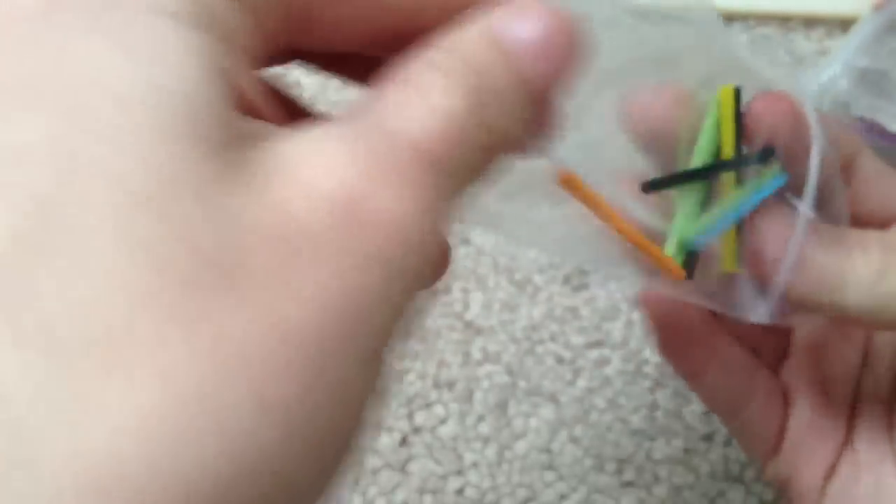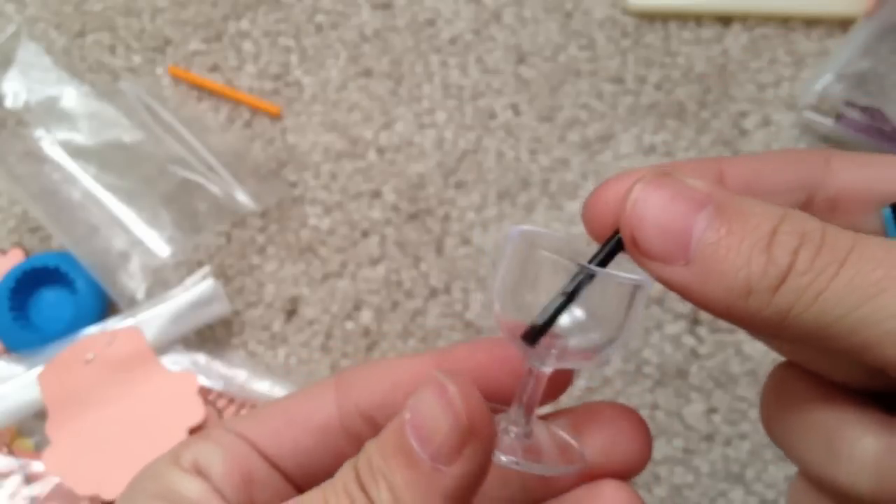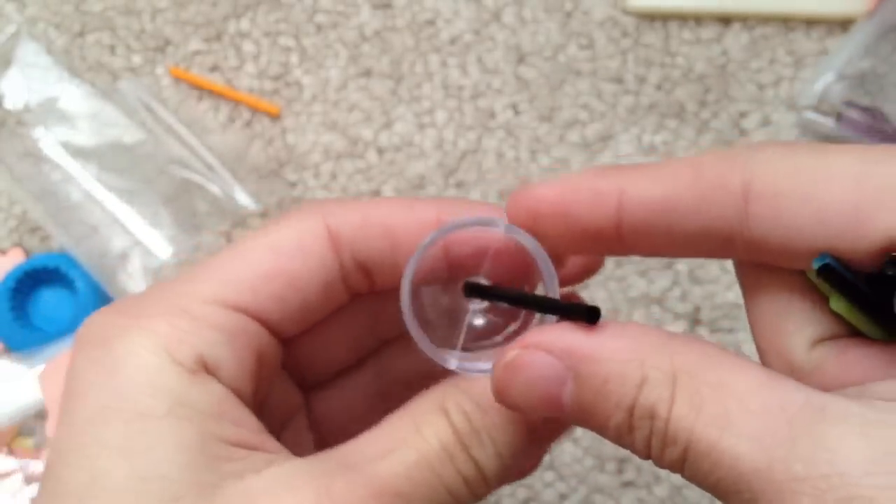These are actually my straws for the sundaes — like that. Maybe too big though, but it looks pretty cute. So yeah, those are the straws.